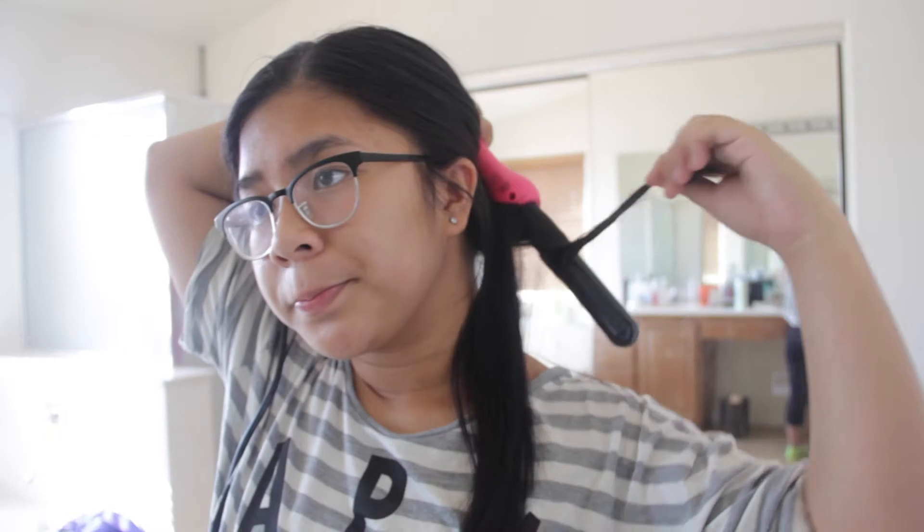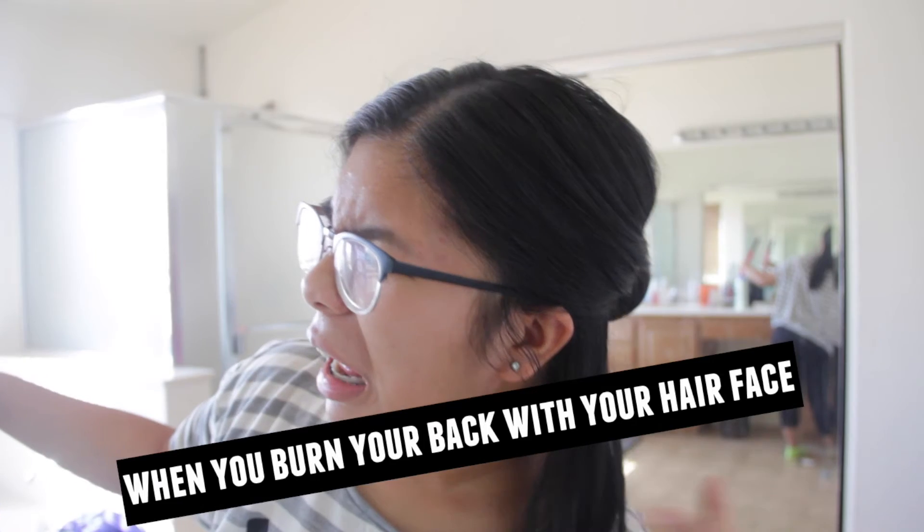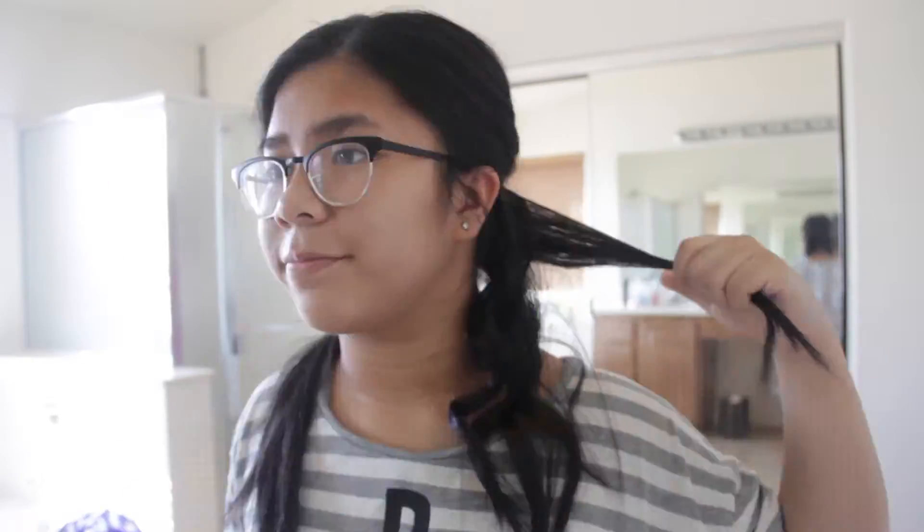I'm just going to be taking the wand and wrapping my hair around it. Sorry about my awkward face — it's just basically my face. Then I'm just going to be doing that for the rest of the bottom section.